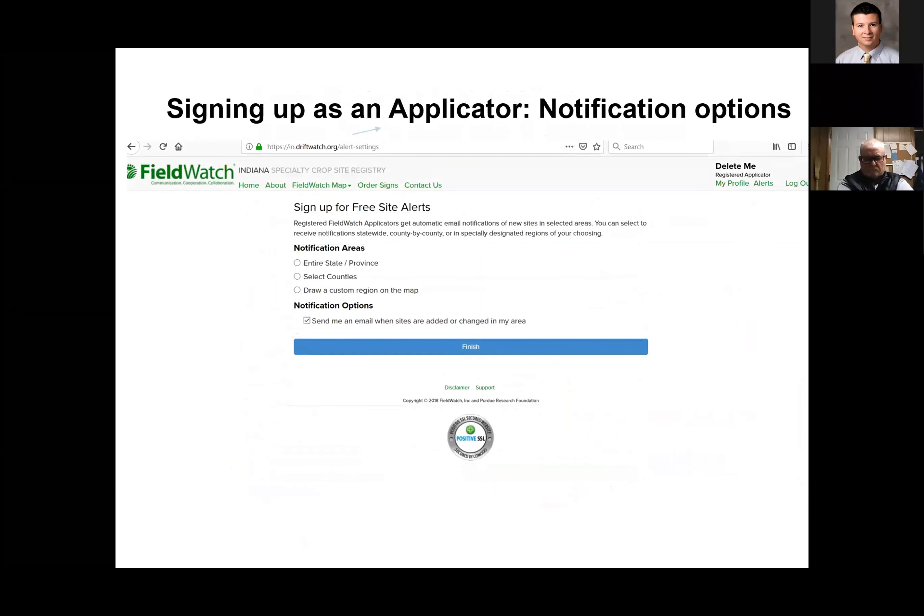As you sign up as an applicator, you can select what kind of notices you want. Do you want the entire state? Do you want select counties, or select parts of those counties, to give you notifications as things change? Because each spring, especially with row crops, the location of bees and beehives may change. If somebody moves a set of beehives into an area you're producing in, you can set it up so that notification is sent to you: hey, something just came into the area that's your interest.